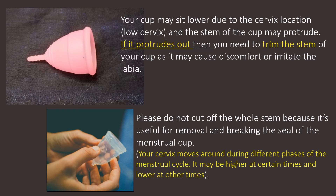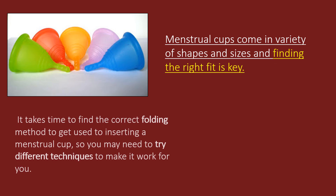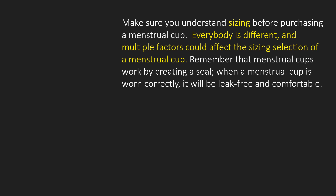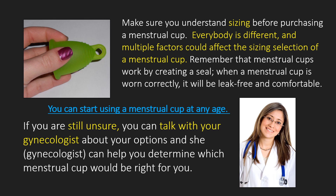Menstrual cups come in a variety of shapes and sizes, and finding the right fit is key. You can start using a menstrual cup at any age, but it takes time to find the correct folding method and get used to inserting it, so you may need to try different techniques. Make sure you understand sizing before purchasing — everybody is different and multiple factors could affect sizing selection. For teens and virgins, smaller cups are best as they are easier to insert and handle. If you are still unsure, talk with your gynecologist, who can help determine which menstrual cup is right for you.